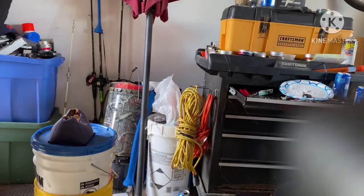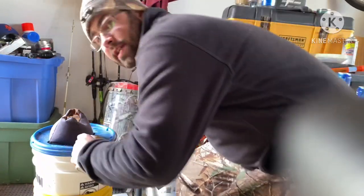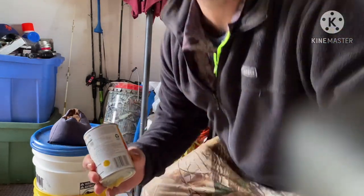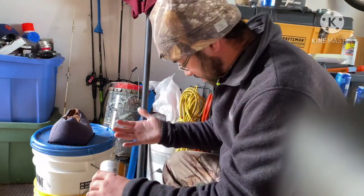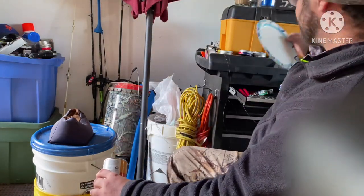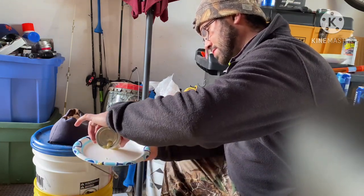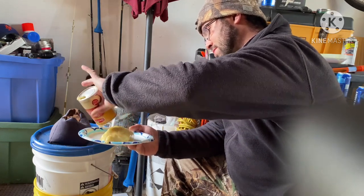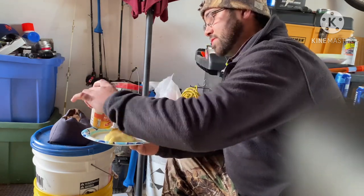Now we're back inside, so let me go ahead and get the paper plate. Don't mind the garage, guys. Let me make sure we are actually perfect. Now I'm getting it all over me. Let's go ahead and dump this out. I think the pellet just exploded.